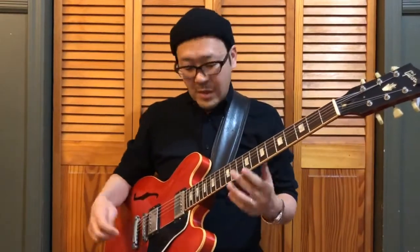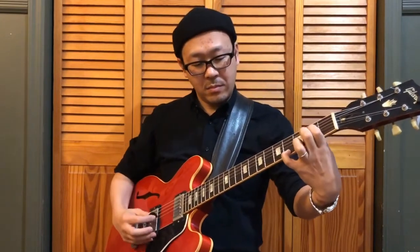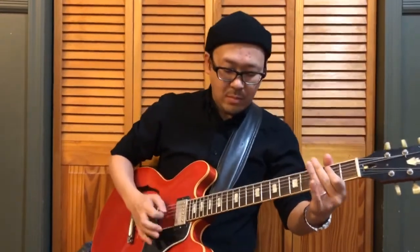Like this — and then on top of that. So that's how you can use the looper for an ostinato. It can be a really simple riff-type thing, and then you play on top of that. That's what you can do.